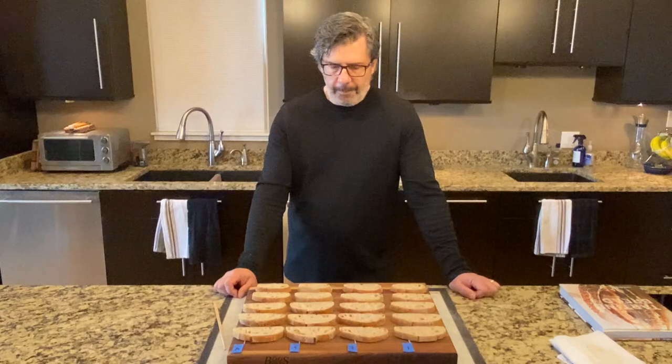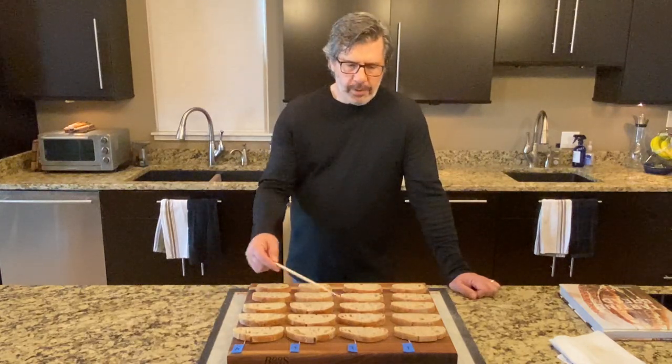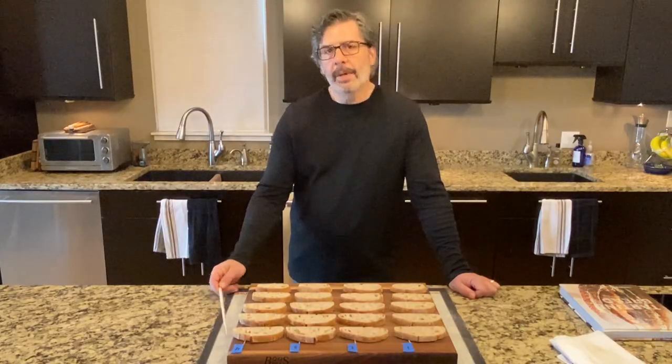Loaf number two — which I thought might have been underproofed based on the bisection — doesn't really show as much indication of it here in the slices. Looking across the slices, the uniformity is just amazing. I couldn't be happier with this.